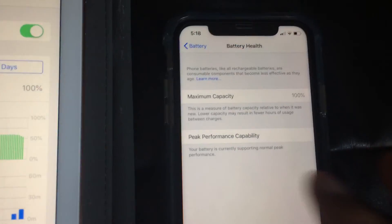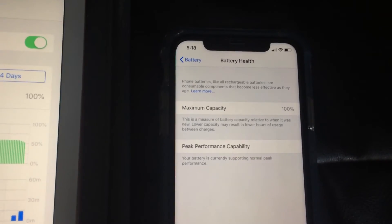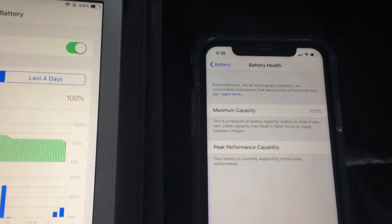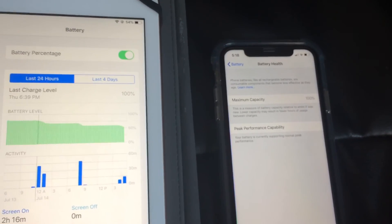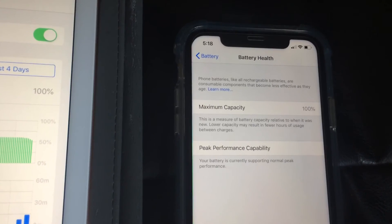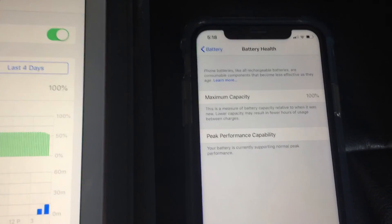You can see after two months my maximum capacity is still 100%. We'll see how it is after a little longer. I usually use the Coconut Battery app on the iMac to check how much capacity is left and also the charging cycles.